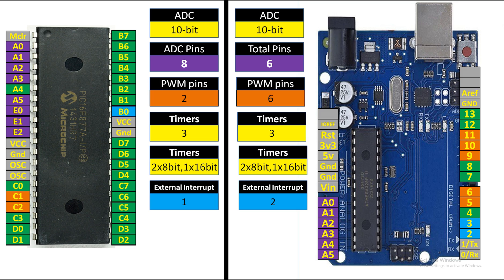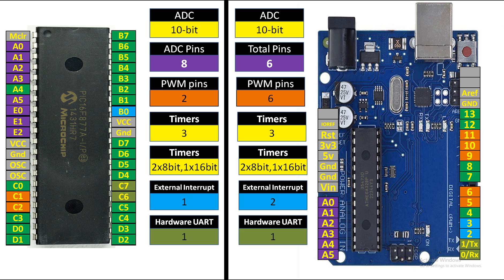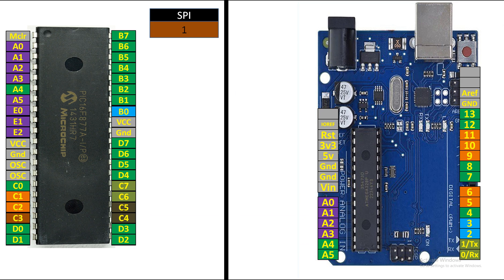The external interrupt pins on the PIC are only 1, while Arduino UNO has 2 external interrupt pins — pin 2 and pin 3. For hardware UART: PIC16F877A has one UART port at pins C6 and C7, which are pin numbers 25 and 26. Arduino UNO also has one hardware UART port at pin 0 and pin 1 — labeled TX and RX on the board.